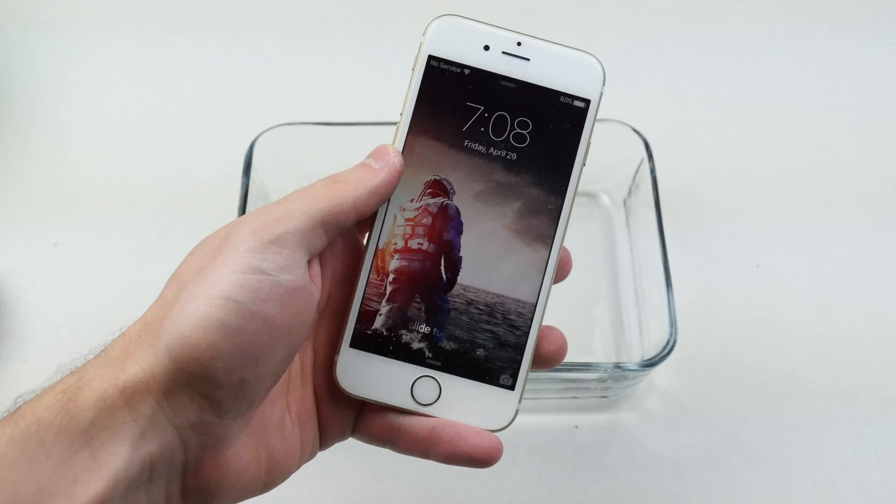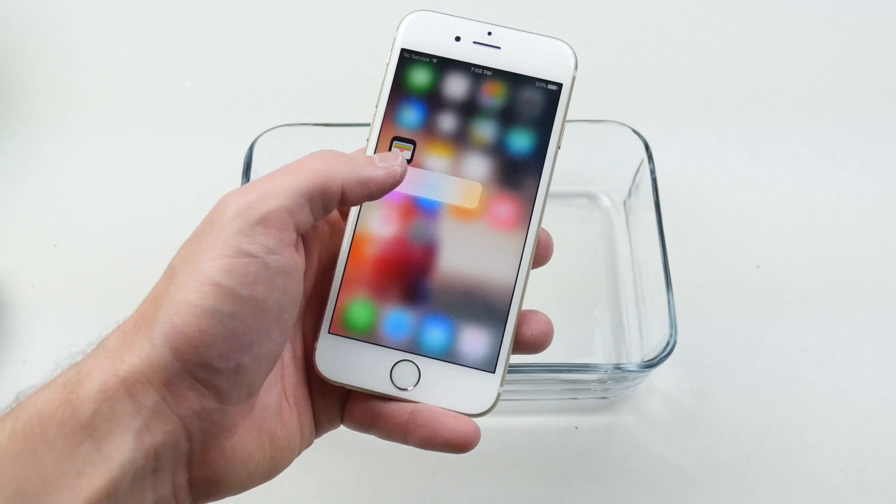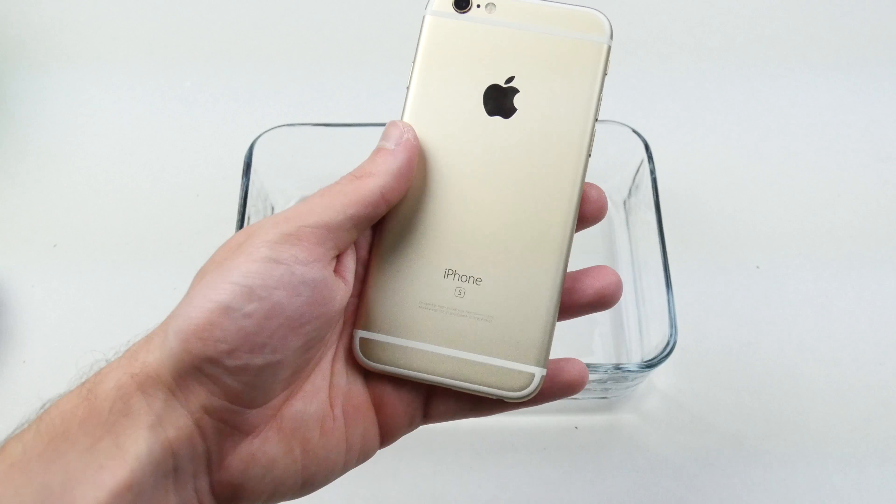What is up guys, Techrex here. So I got another Gold 6S fully working, of course. And not to worry, there's not a single scratch on this device as well.